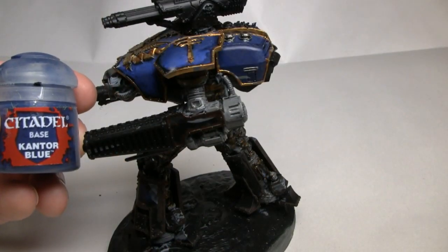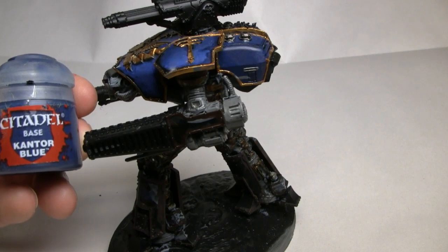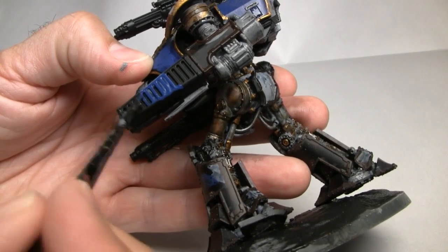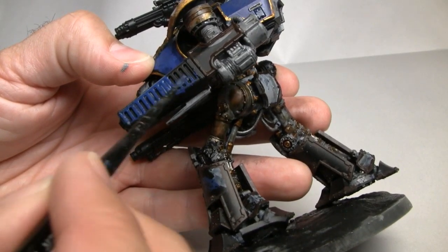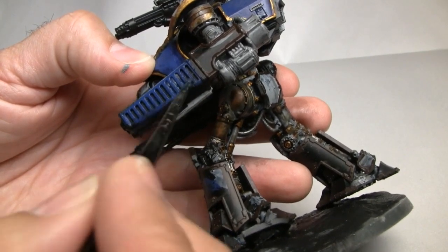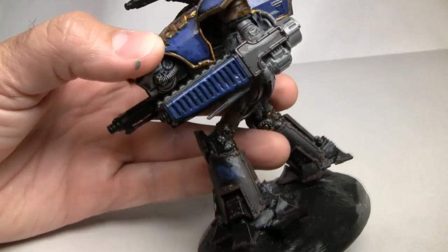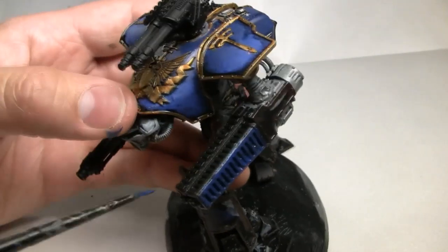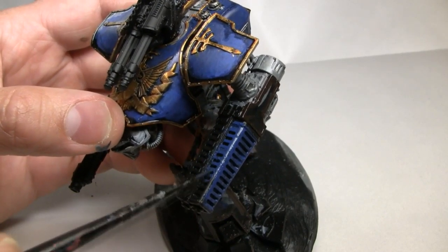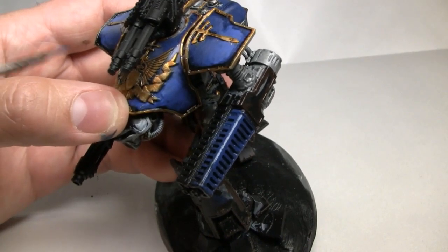In a continuing effort to be efficient, we're going to move on to working on the main weapon area while everything dries, and we're going to start with a base coat of Cantor Blue. I kind of imagine a Meltacannon as blue — a plasma cannon is also blue, and frankly most guns are probably blue, except for the volcano cannon, that screams red to me. So let's paint the main weapon a base coat of Cantor Blue, which is a base color from Games Workshop's Citadel line of paints.